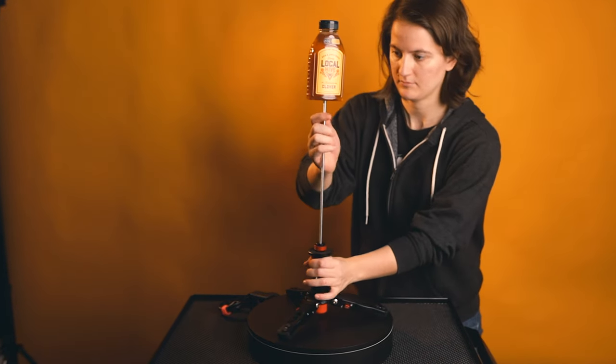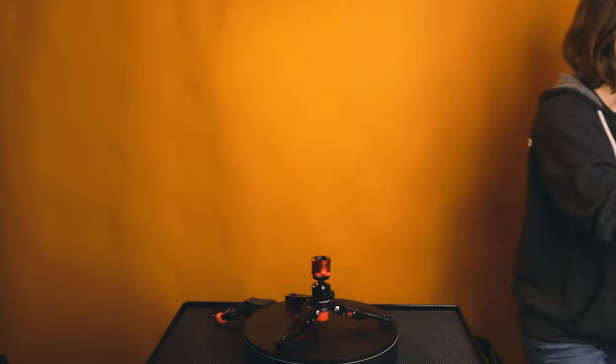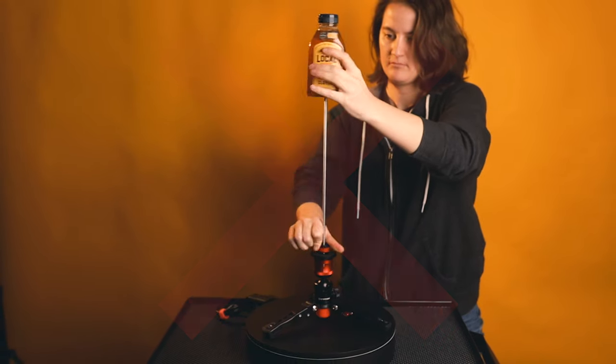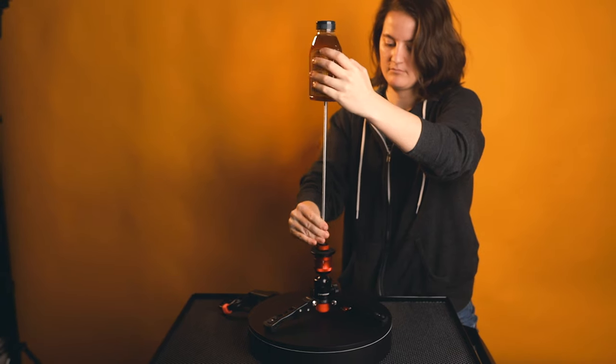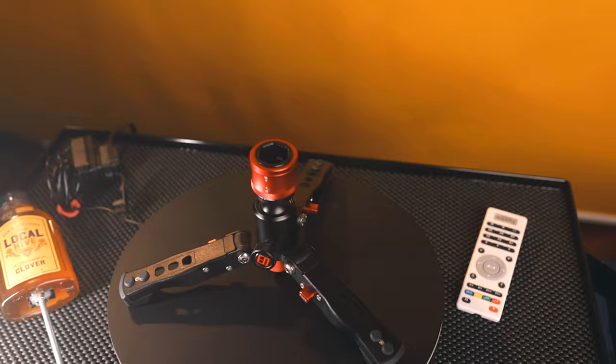Additionally, the best part is the quick release, because you could take it on and off without having to sit there and screw off everything. It makes it so you don't accidentally tip the product off of the adhesion, or just makes it really easy to set it down if you're not using it.